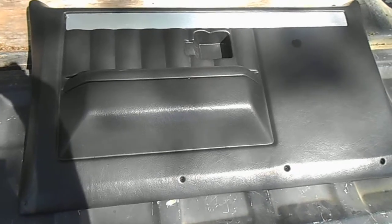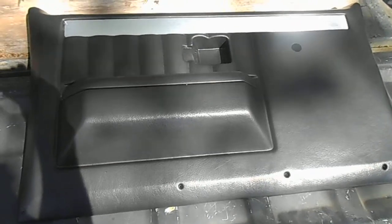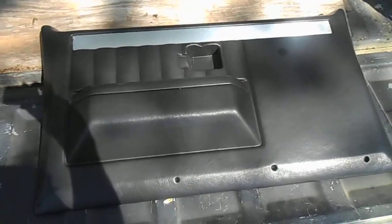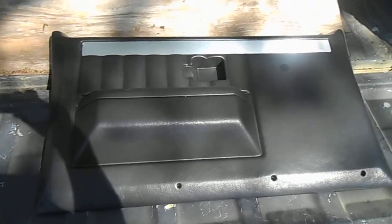Hello and welcome back. Today we're going to be looking at some C10 door panels. These door panels are called for 73 to 87, which some people are probably saying it's not because of the style, but they will interchange. This is actually an 81 to 87 style door panel, and I'm putting it on an 80 model just because I like this style better.